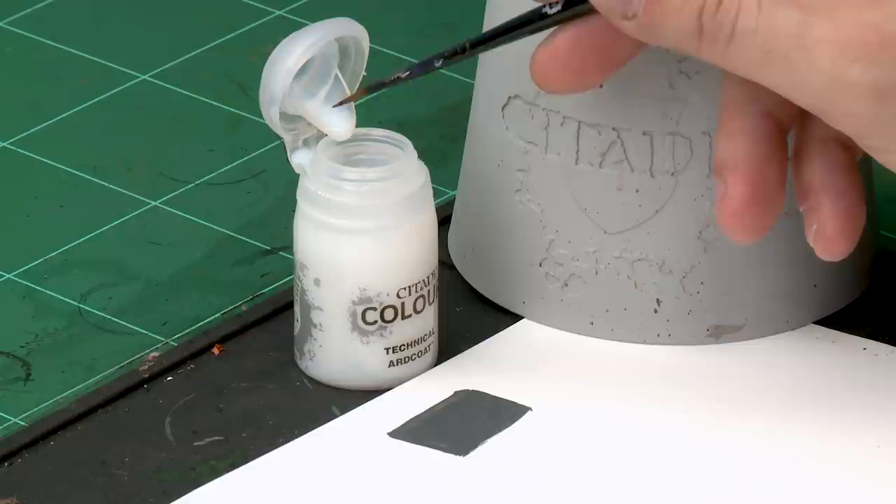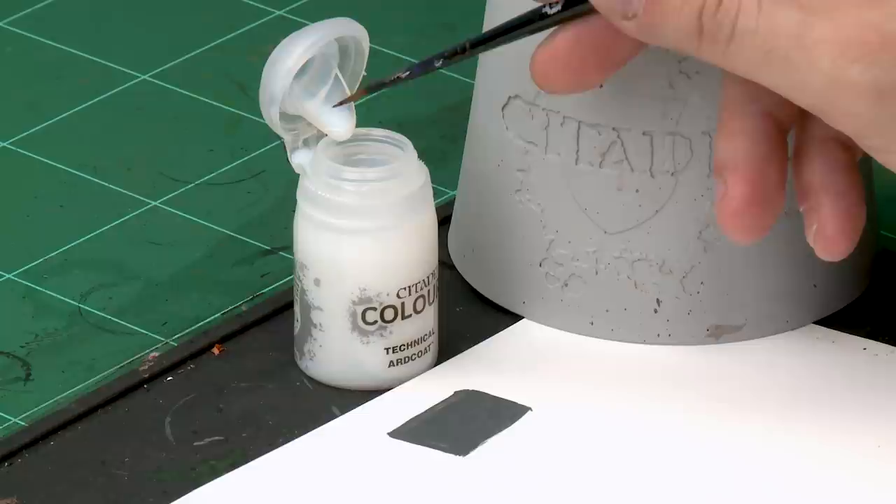Before we apply the transfers we need to prepare the model first. We're going to apply a layer of Ardcoat gloss varnish onto the wings where the transfers are going to go. This is for two reasons: first, it provides a nice flat surface for the transfers to apply to, and second, it helps disguise the film around the transfer once applied. We're using a medium layer brush, adding a little bit of water to thin it down slightly.